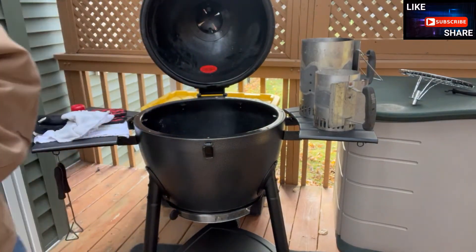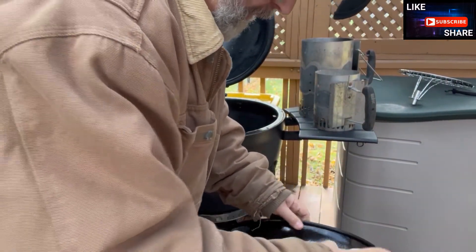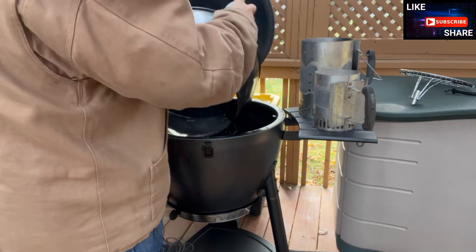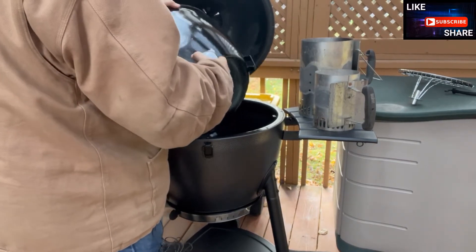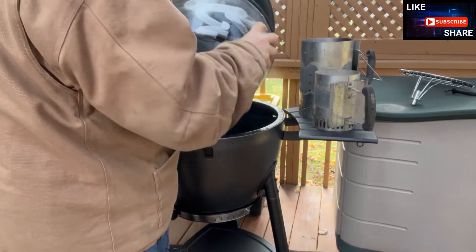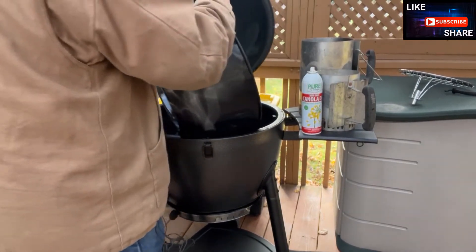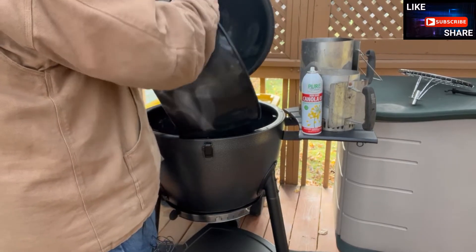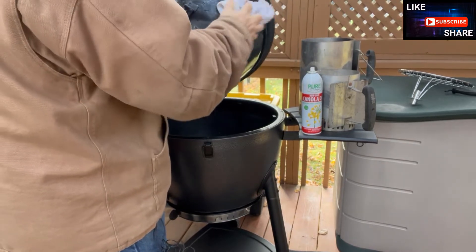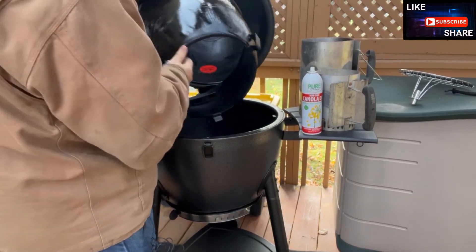Next, what we'll do is repeat the process on the inner sleeve. I'm spraying the outside of the inner sleeve. The idea here is to help protect everything that I can. I'm just going to take a little rag and rub it down. They don't actually mention needing to do this, but every little bit helps, I've found. You want to make sure you get inside all the nooks and crannies.